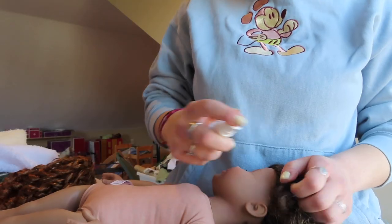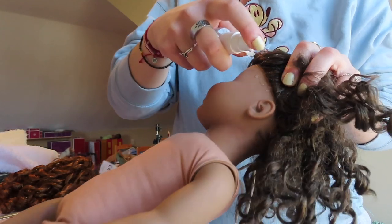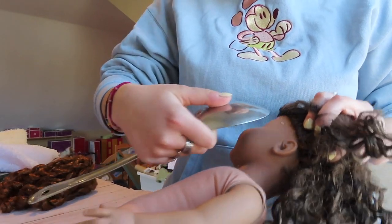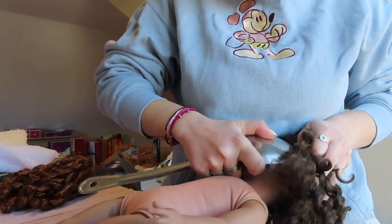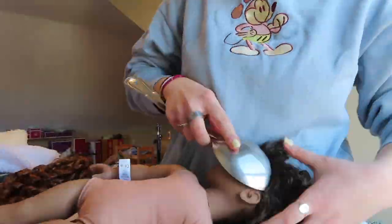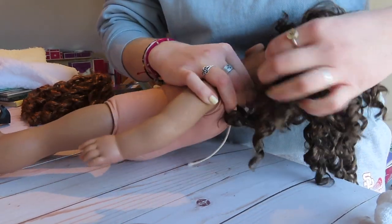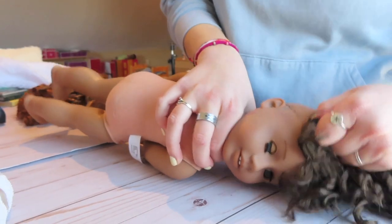Okay, let's get started. I always just start by spraying the water right around the edge of the wig cap. Take the spoon and just start right there.